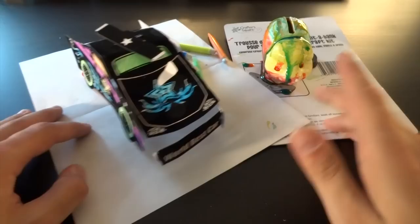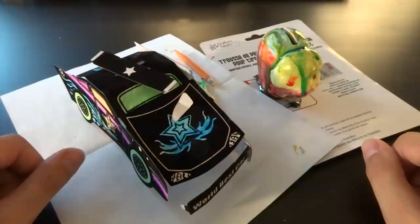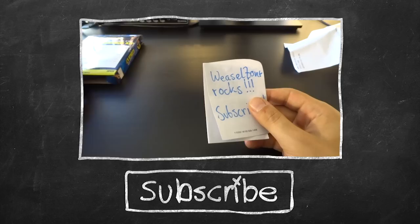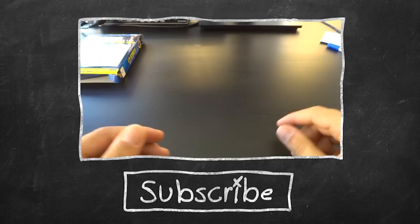Anyway guys, I hope you enjoyed this. This was the Arts and Crafts review of cheap Dollar Tree items. If you enjoyed this video, please leave a like, share it with your friends, and subscribe to the channel for more reviews and let's play videos of video games. I'm Weasel, I'm out, and I hope to see you around. Bye-bye! I'm bad at crafts like you wouldn't believe — maybe you will after seeing this video.